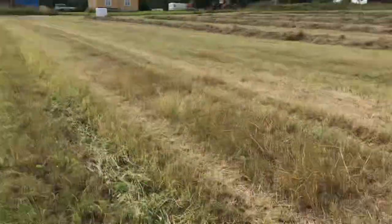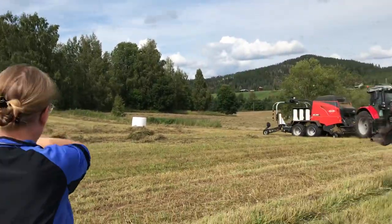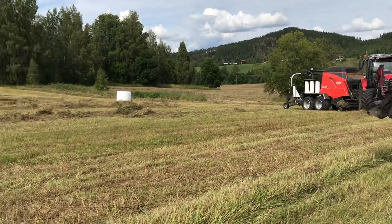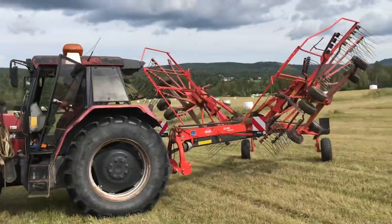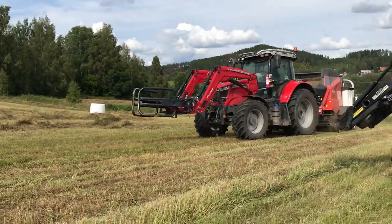You mean these rows? Yeah, so you cut it first and then it's evenly spread out, right? You prep it for the baling machine and then the day after the baling machine comes. So when it's semi-dry, that's the baling machine.